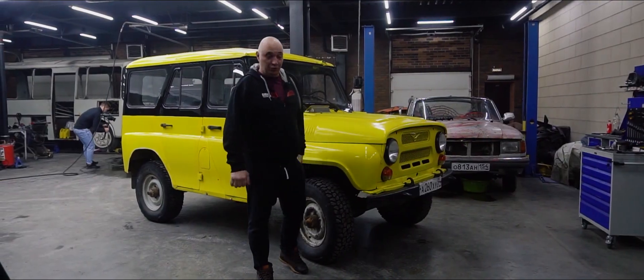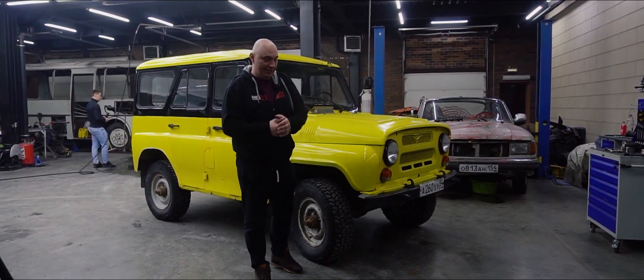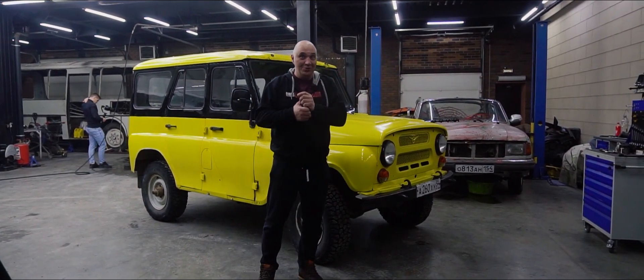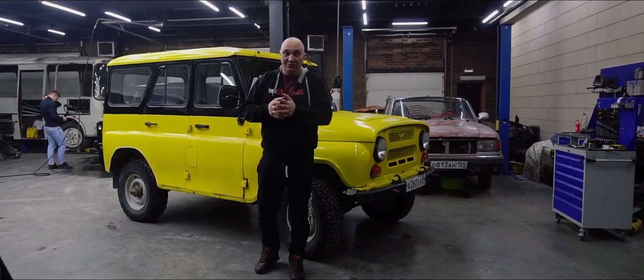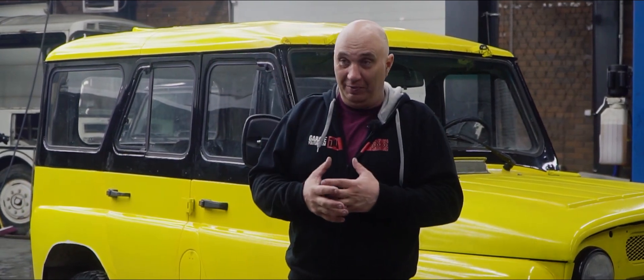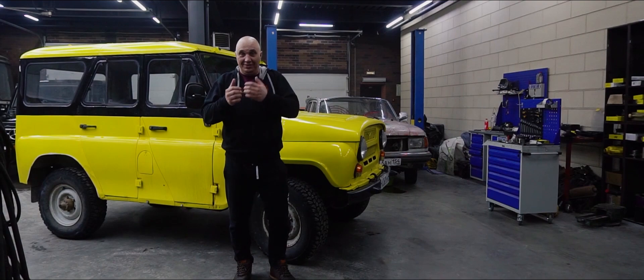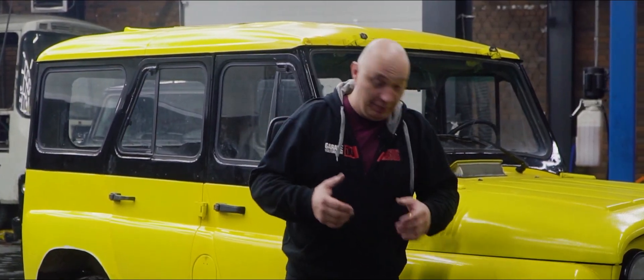Holy cow! Hey there, fellas. So the calendar says it's springtime, and the weather conditions appear to fit. But not all of the snow has melted away yet — we've got quite a bit still lying around. Meaning we still have plenty of time to conduct an experiment aimed at increasing a car's off-road capabilities, in the deep snow — or in the mud if it were summer. But given the time of year, we're going to try it in the snow.